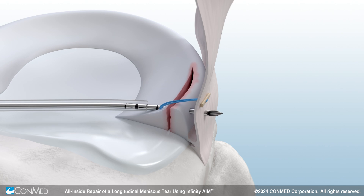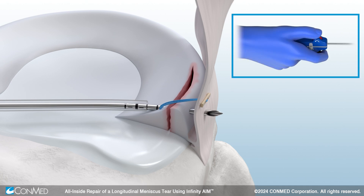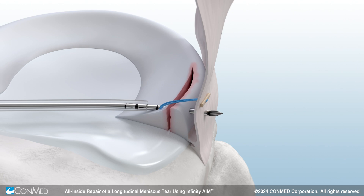Pierce through the meniscus and capsule, using the black trigger to deploy the second implant. To preserve the anatomy of the meniscus, a blunt push rod will automatically extend past the needle after the second implant has been deployed.